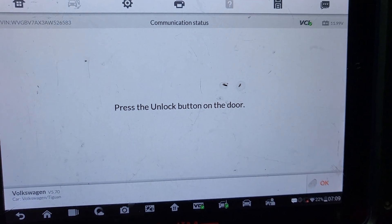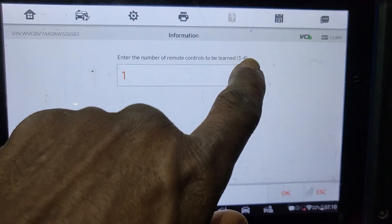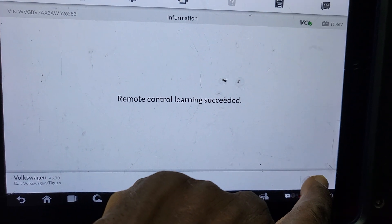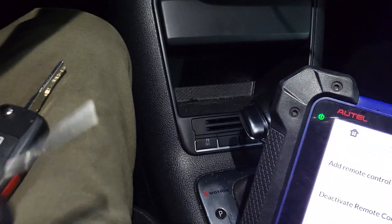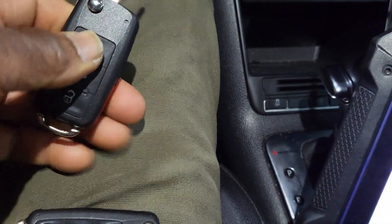Add remote control learning — success. Let me see what's going to happen. I'll push the remote — it worked. Hopefully this is not messed up. I lost this one though. So I realized that — we're gonna do it again. This one worked but I lost the other one. So let's do it again, two of them at one time.